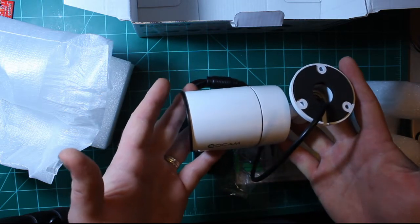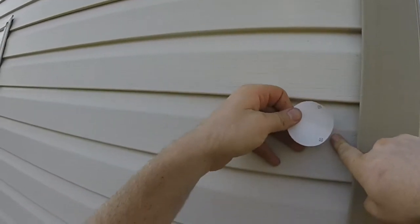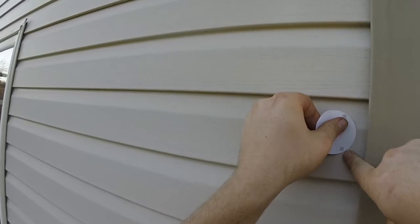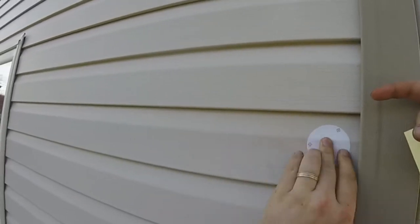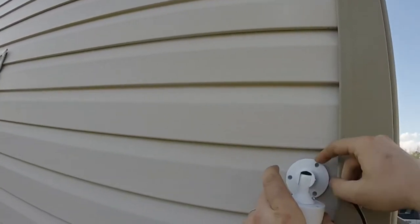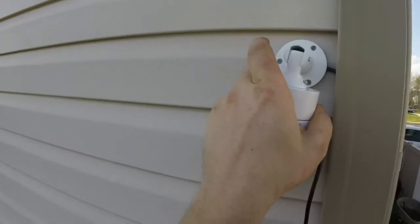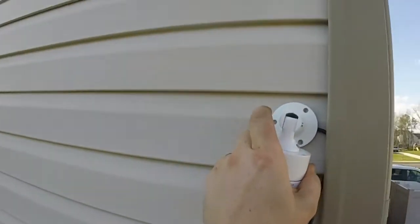So let's get started installing the camera. I'm using the provided sticker to position the mounting holes for the camera. I'm installing it on the corner of my house on top of the vinyl siding. The camera base has a notch on the side to allow cables to go through it. I'm positioning the notch to the side closest to my vinyl siding corner where I will hide the cables later on. This makes it a very clean install and you can't really see any cables unless you're looking for them.